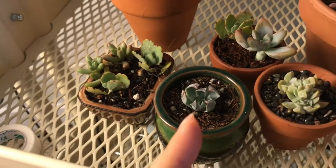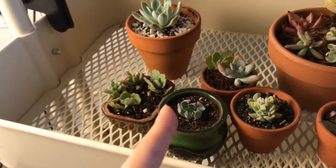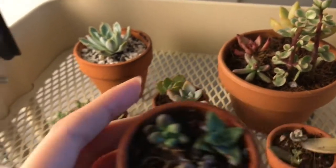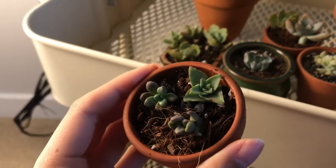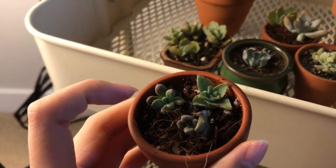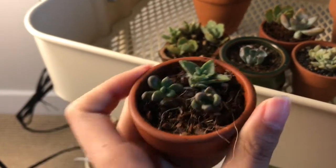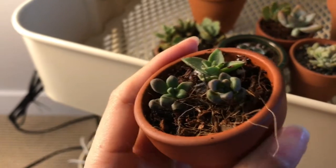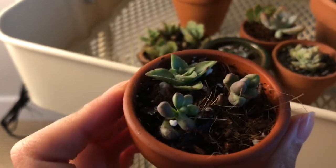I moved my Romeo that was in this pot into this bigger pot. This one I actually checked today — I thought it was growing roots because it's doing very well and it's not dry at all — but actually it still doesn't have any roots, which really surprised me.